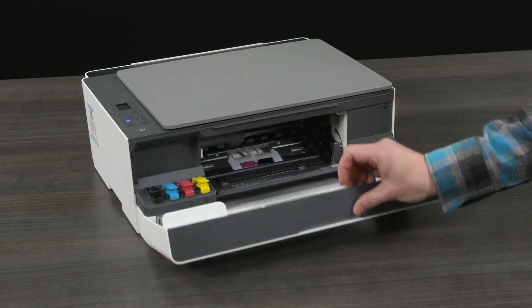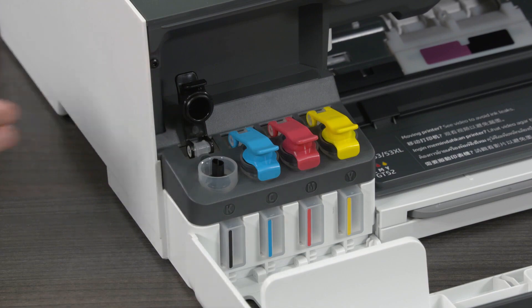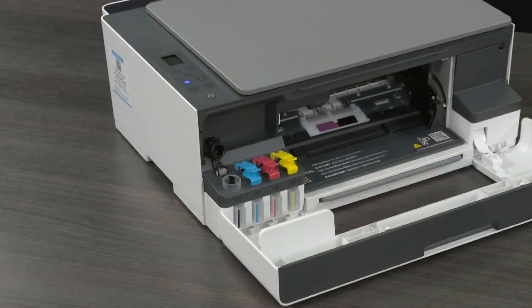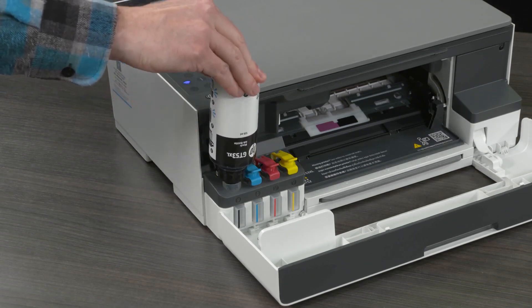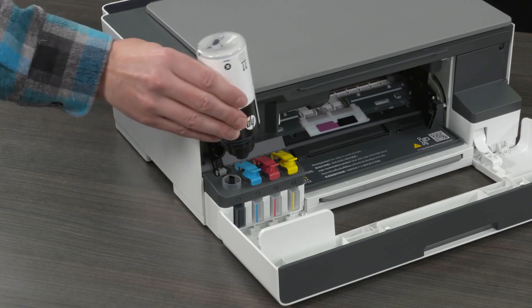Open the front door. Open the cap of the ink tank you want to fill. Twist open the ink bottle and set the lid aside. Match the color of the ink bottle with the color of the ink tank. Hold the bottle on the tank nozzle, making sure the tip of the bottle fits properly over the nozzle, and let the ink drain into the tank until the tank is full. If the bottle does not start draining, remove it and then reinsert it onto the tank. Do not squeeze the bottle. Do not overfill the black ink tank. The black bottle will have some ink left.